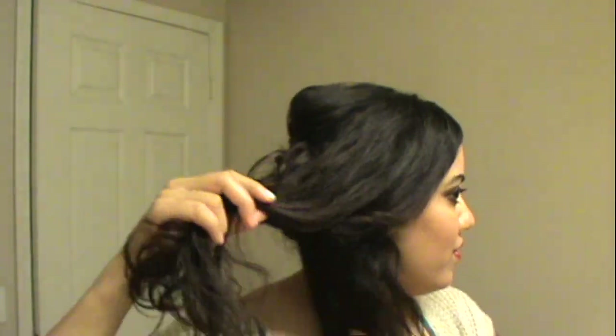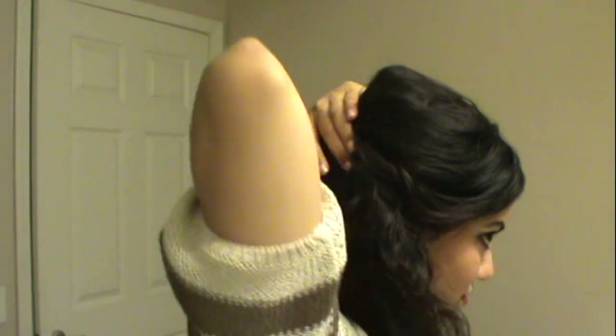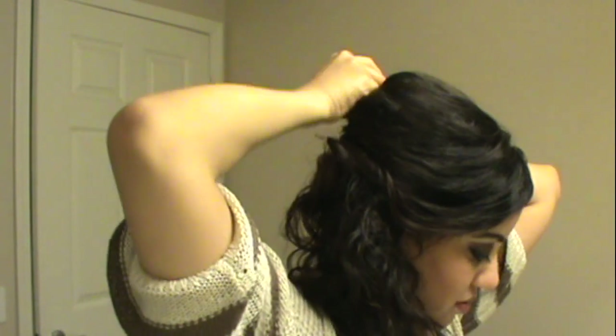I took a pretty thick section from the front of my hair — that front layer — picked it up and took it over to the other end as if I were going to bobby pin it there, then twisted it and brought it back over to the center with bobby pins. This gives you a lot of volume and height without looking very messy.